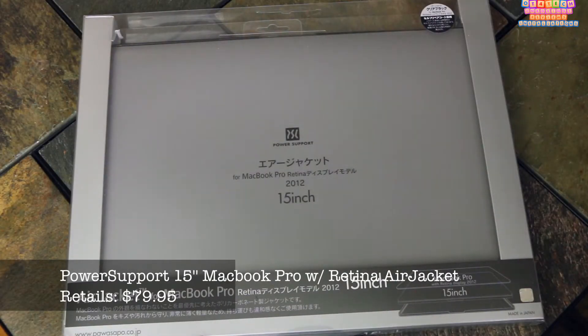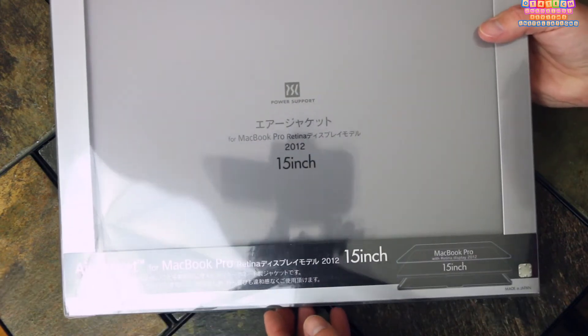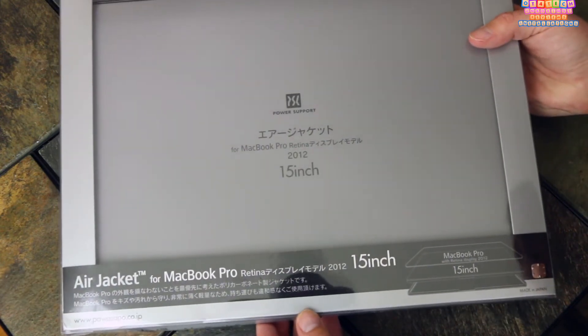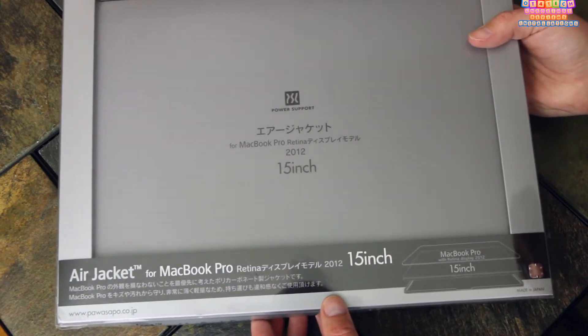What's up everybody, OT for Tech here and today we're going to be taking a look at the Power Support Air Jacket for the MacBook Pro 15-inch Retina Edition. It retails for about $80 and can be purchased on the Power Support website.